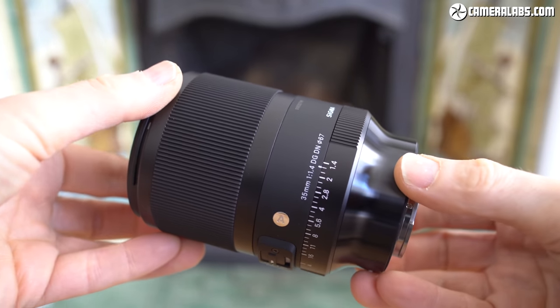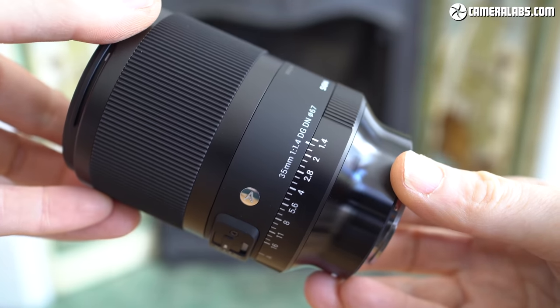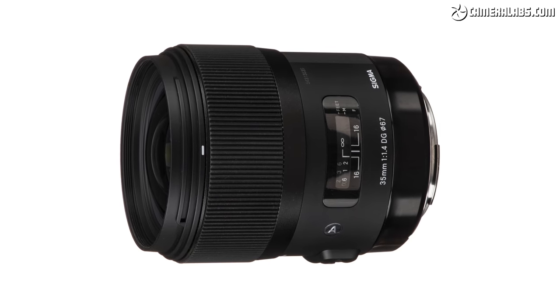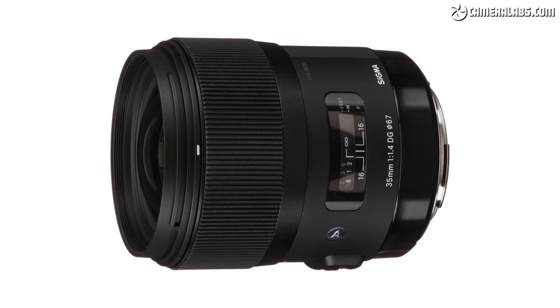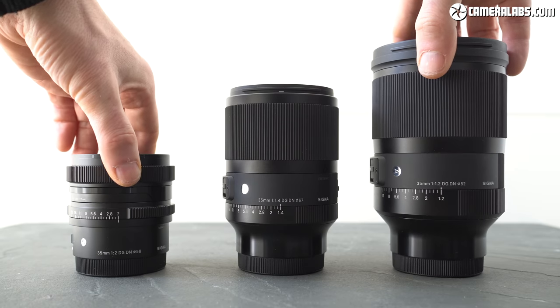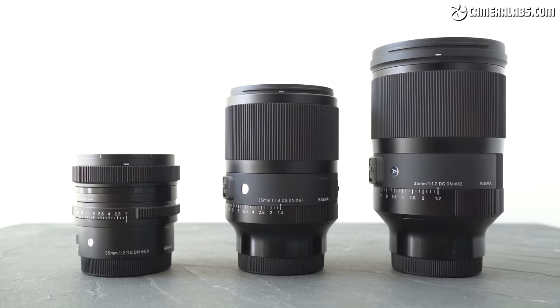Announced in April 2021 and costing $899 or £799, this is the successor to the 35mm f1.4 DG HSM, a DSLR lens that launched Sigma's Art series back in September 2012 — around eight and a half years previously. Optical design and camera mounts have come a long way in that time, and in 2021 Sigma now offers three different 35s in a native mirrorless mount: the latest f1.4 in the middle, flanked by the compact f2 on the left and the mighty f1.2 on the right. Which is your favourite?